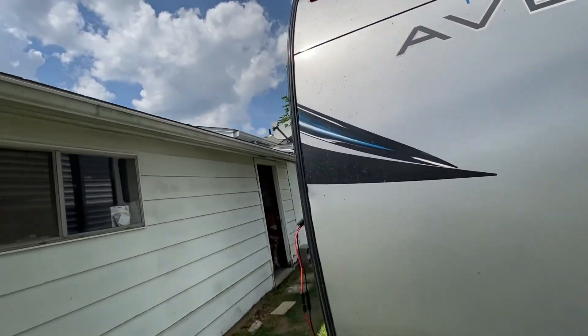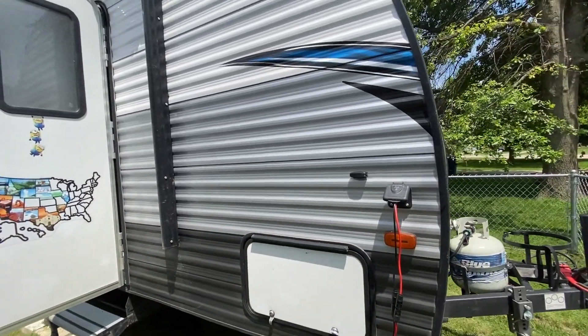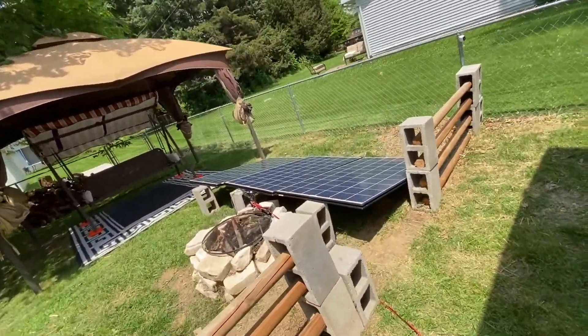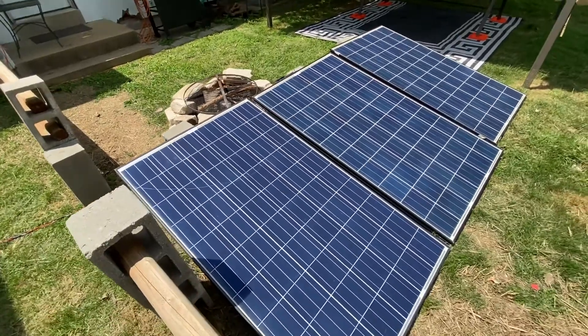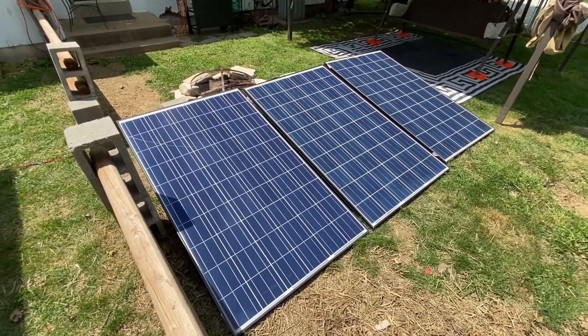I decided I wanted to add a ground-deployed array just to give me a little bit of extra power. I found 250-watt panels over at Santan Solar, used, for only $50 a piece. I picked up a pallet of eight of these — 250 watts a piece — they're pretty massive.